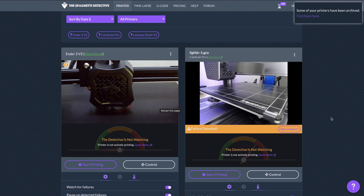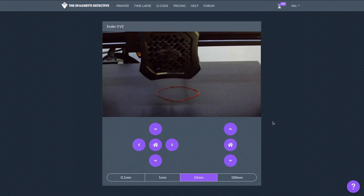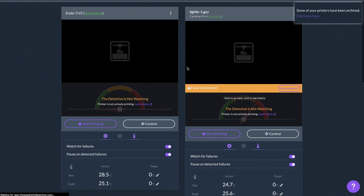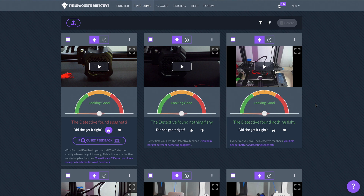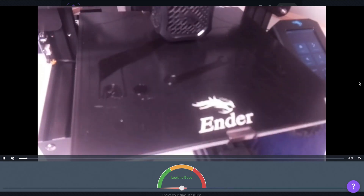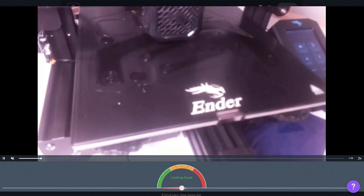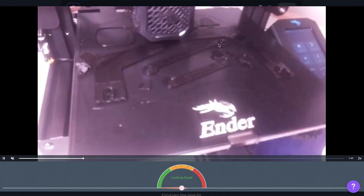Here in the web interface of the Spaghetti Detective, you can see I've got multiple printers set up and I can control my printers from here. One of my favorite features is being able to go to the time-lapse section, where you can take a look at any prints that have already taken place. Here's an example of one that went wrong — I was printing a monitoring arm for the Ender. You can see everything looks good, notice this little black circle right down here is in one place, and then after a few layers — it's gone.